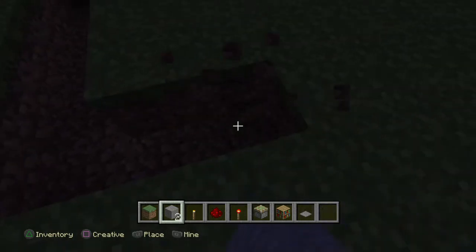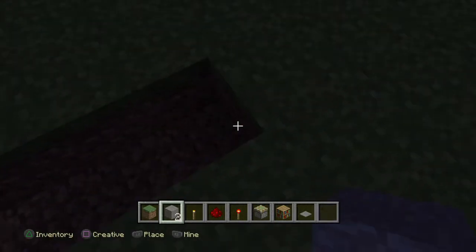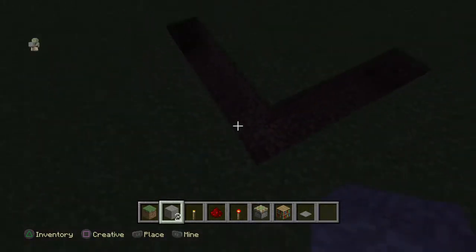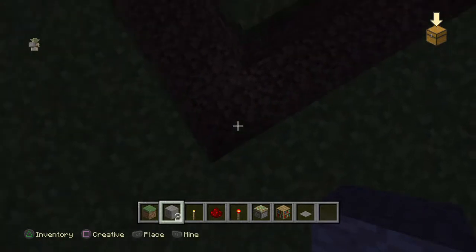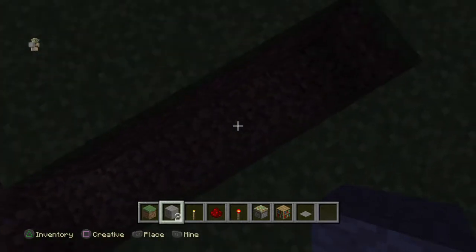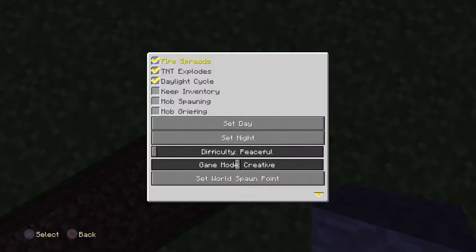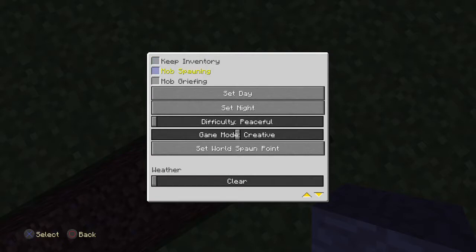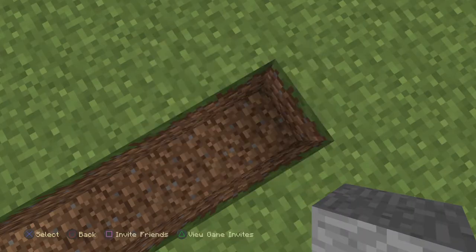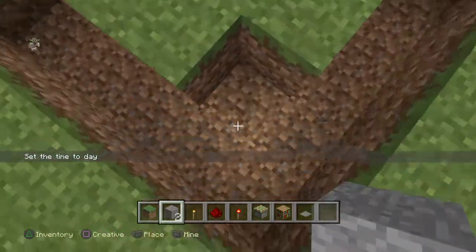And then four across here, basically because you have that middle block: one, two, three, four. Might as well just set it to day because it's so much better, just like that, so you don't get muddled up.